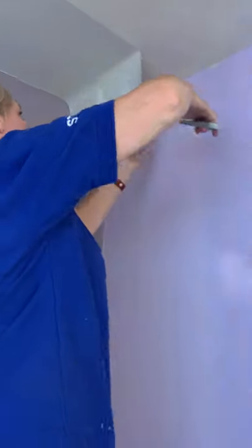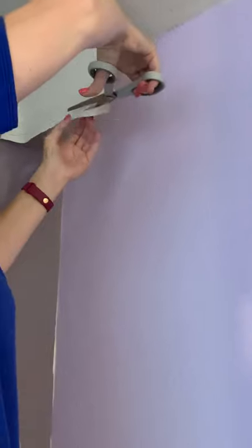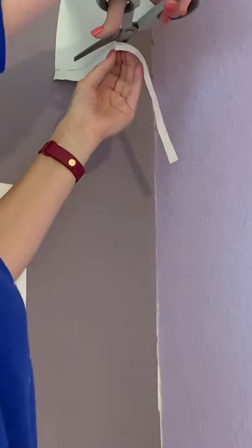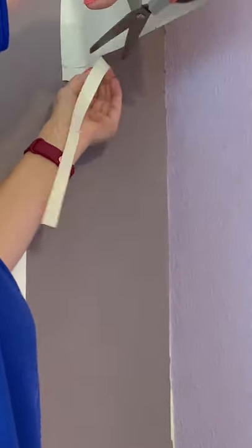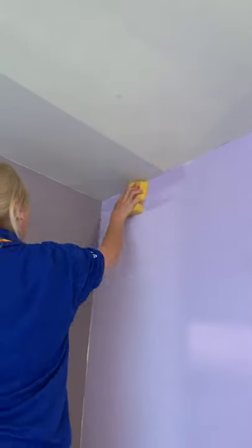Another thing with lining paper: if you're going to put a finished paper on top, you don't want it too long — you don't want to see your lining paper under your finished paper, just like you would with your walls. Make sure you remove any adhesive before you smooth back.